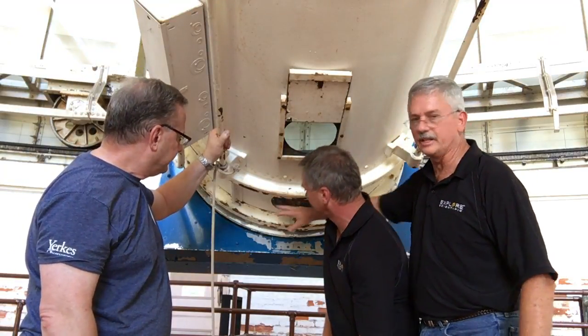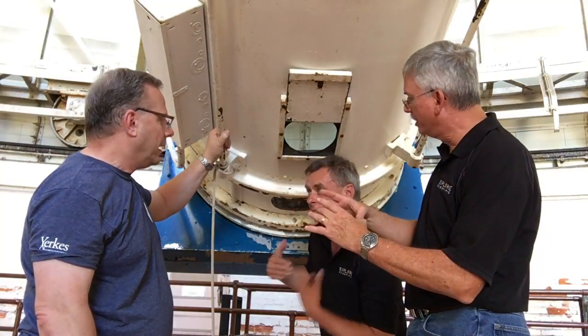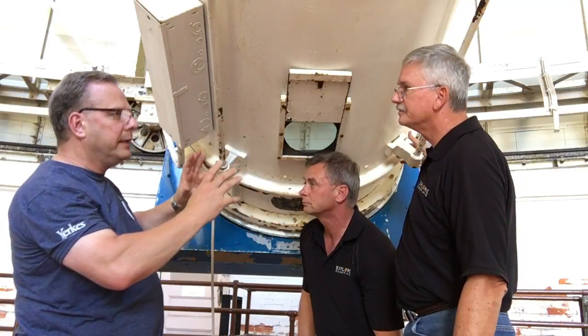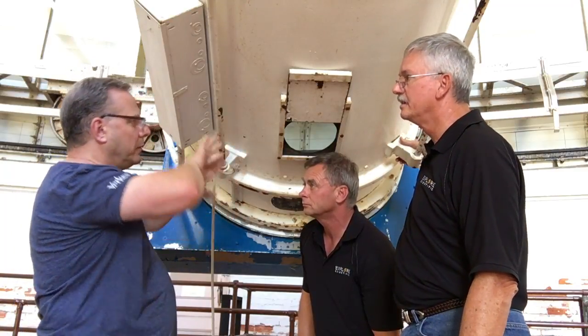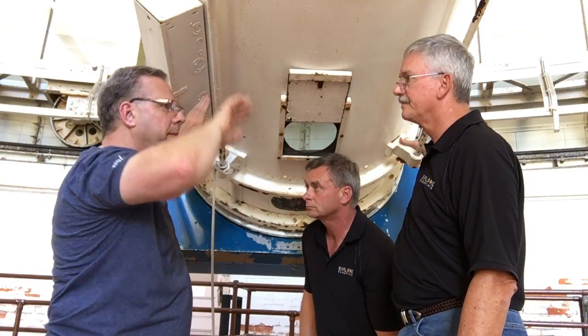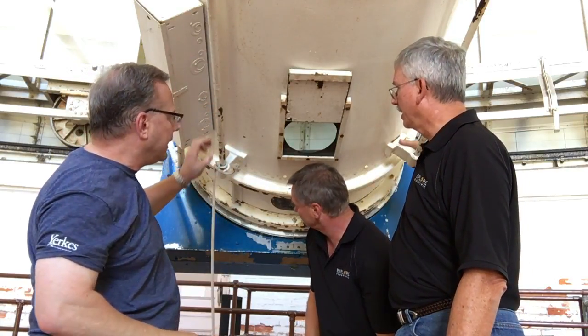There's also a little baffle system that opens and closes just between this area, with smaller openings. What that does is it's kind of like a collar — it opens up arm holes so we can work on either the front of the flint or the backside of the crown, which is the front lens.